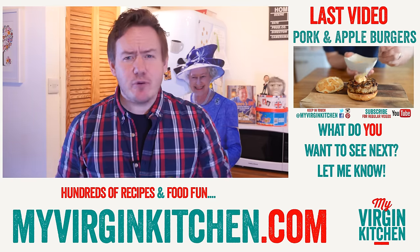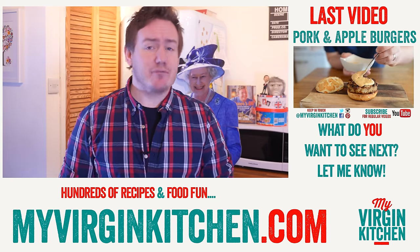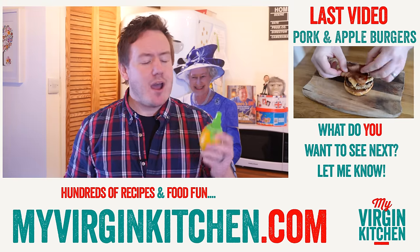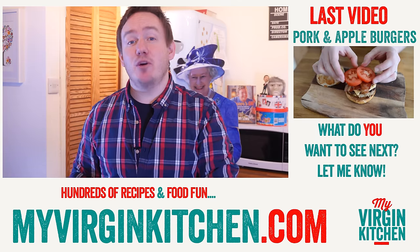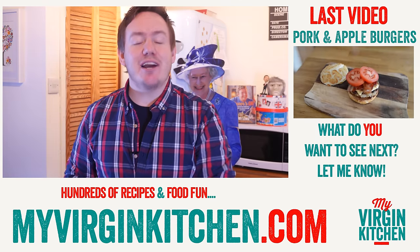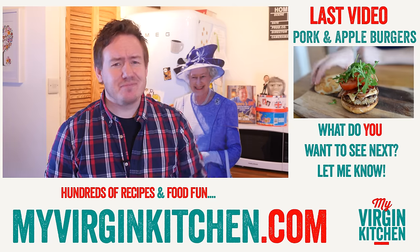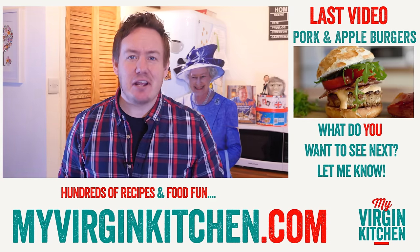That is all the food gadgets reviewed for today. I have done other reviews in the past so please feel free to check them out. My favourite today was the lemon sprayer - lemon aftershave is definitely the way forward. Do not forget to subscribe and let me know on social media about any other cool food gadgets you have seen. See you again next time!